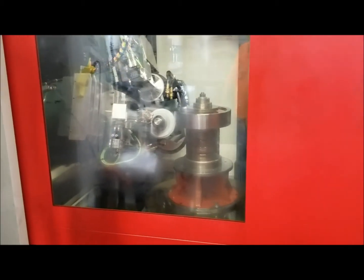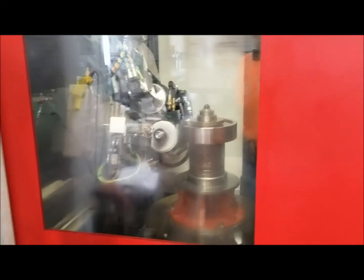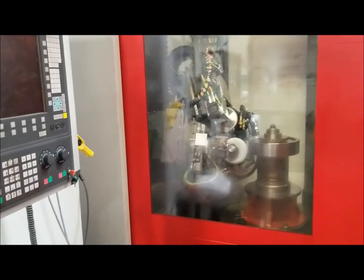As you can clearly see, we are now grinding our helical bull gear to the exact same pitch diameter specifications. Please stay tuned and continue to watch this video for the step-by-step process.